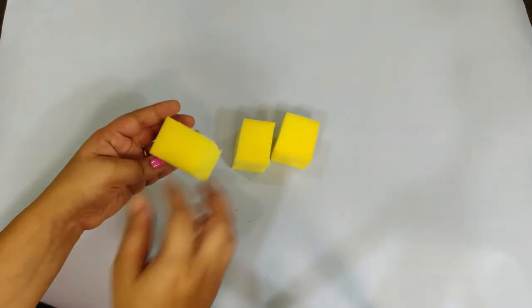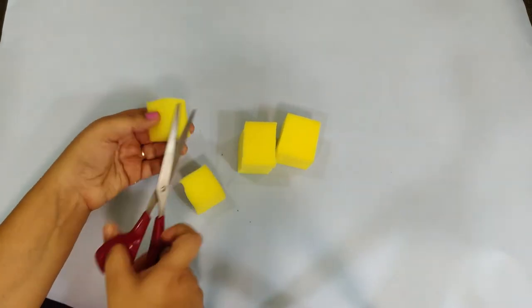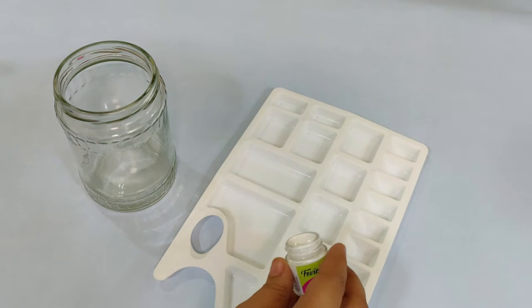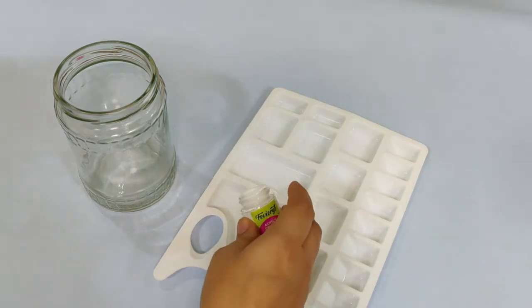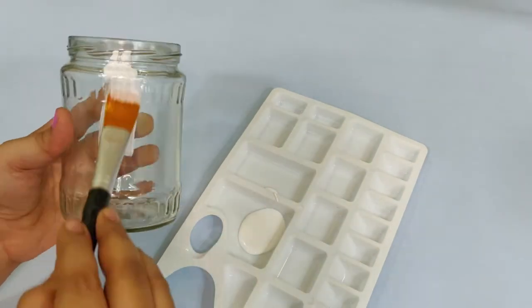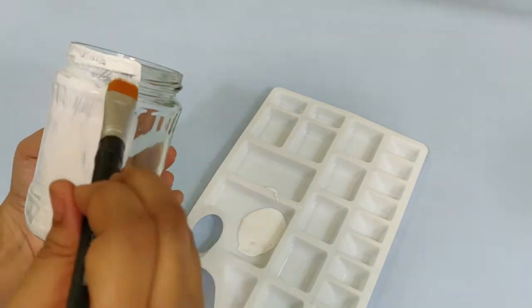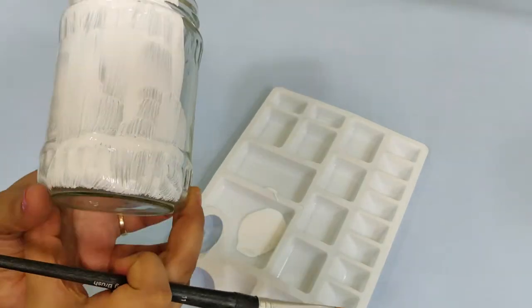I will paint two glass jars with two coats of white. I will paint the white color — first coat — then let it dry.